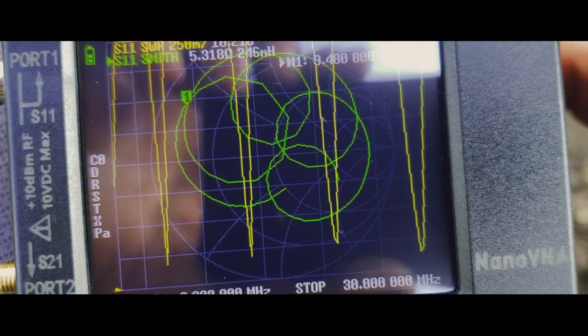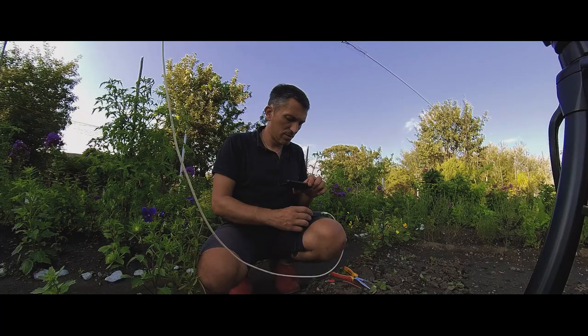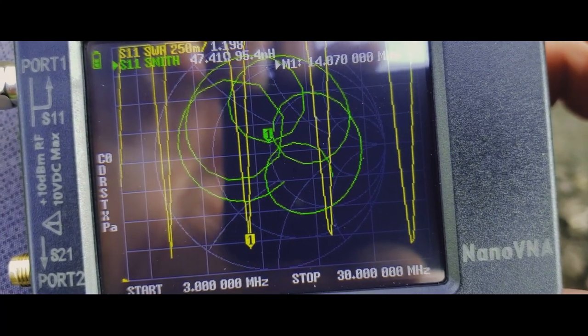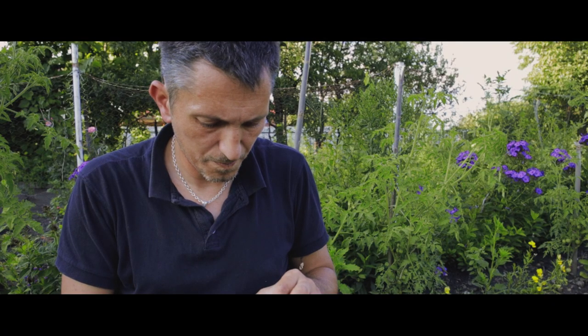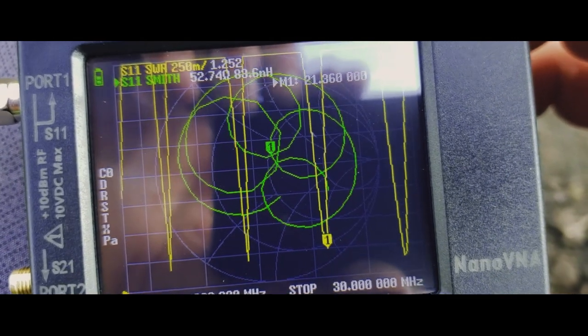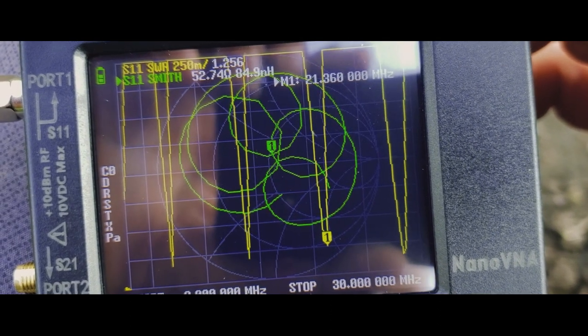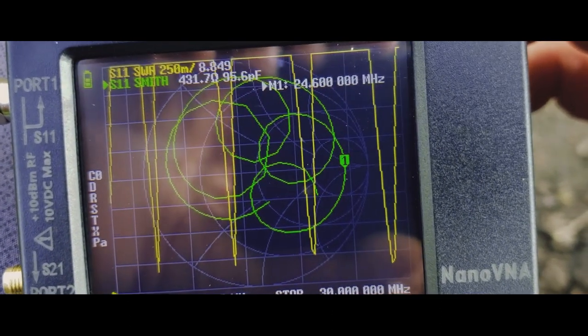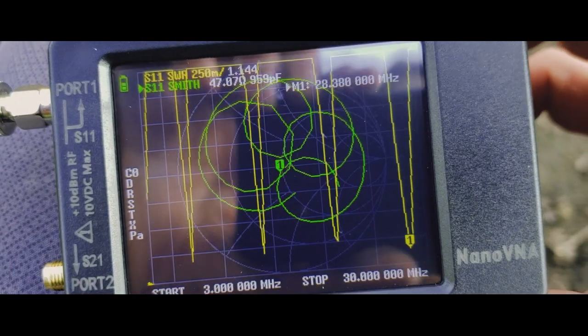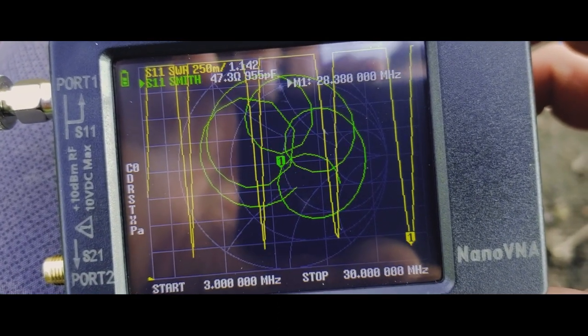It resonates on 7 megahertz, and then again on the 20 meters band. It also resonates on 21 megahertz and on 28 MHz. So I have one, two, three, four bands.